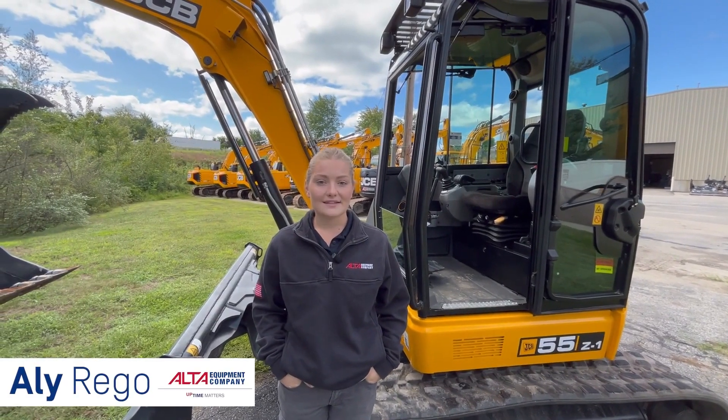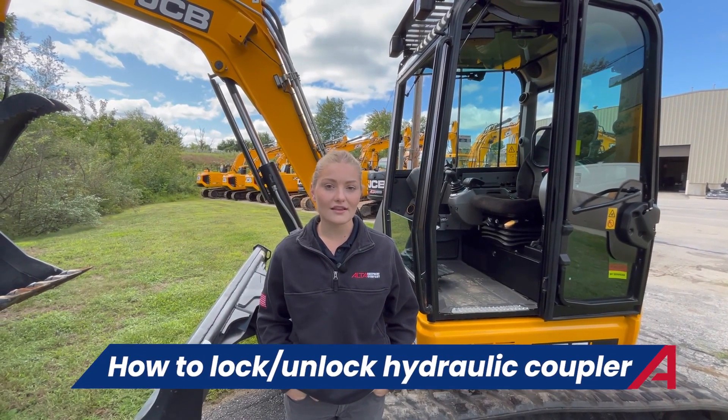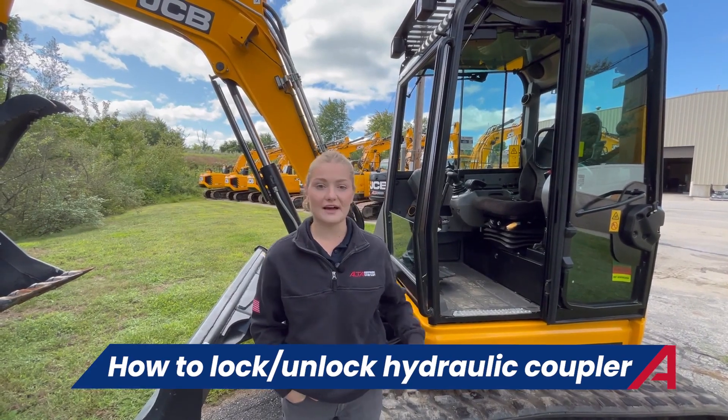Hi, I'm Allie with Alta and we're back today with another YouTube video showing you two ways on how to lock and unlock your hydraulic coupler on this 55C.